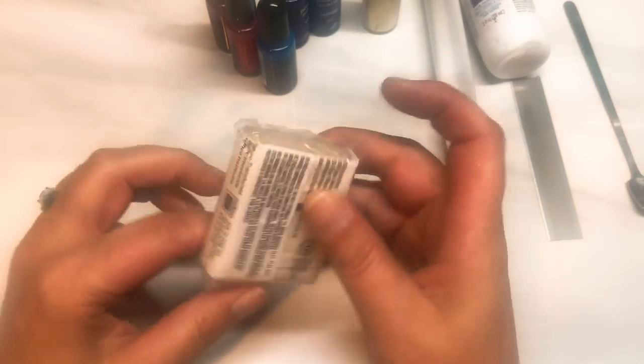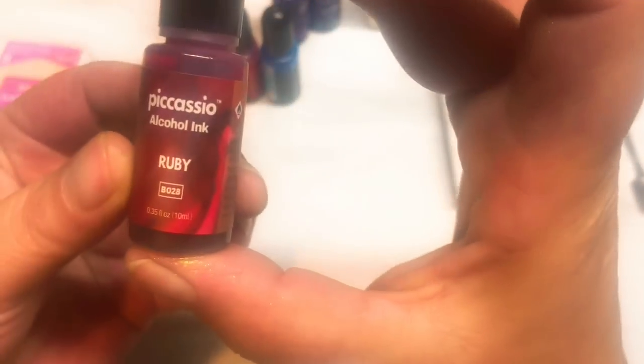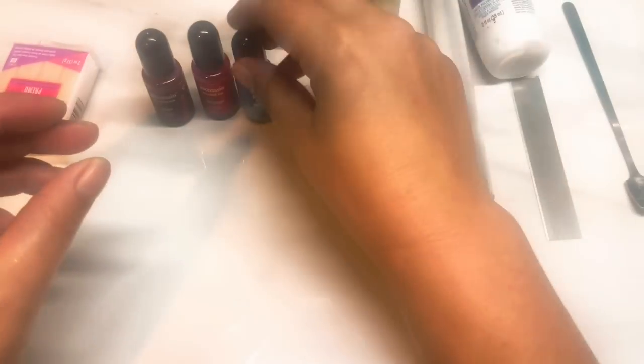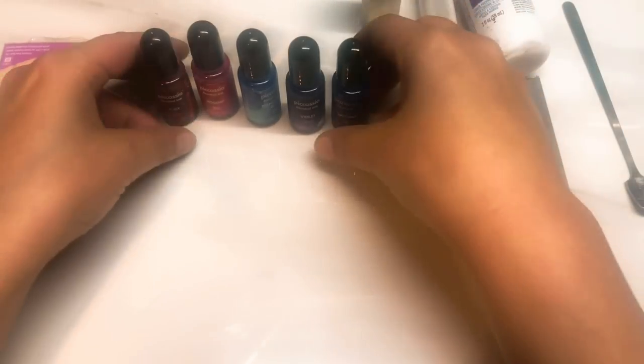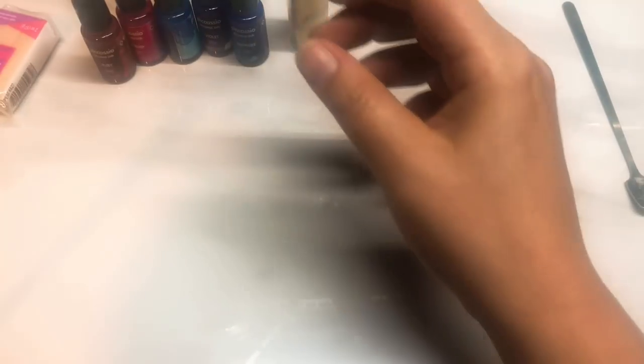So what you're going to need for this is some translucent — I've just got Premo, white translucent — and I'm going with my Picasso inks again. I'm going to be using the Ruby, the Rose Hip, Manganese Blue, Violet, and Sapphire, so we've got five colors. I'm also going to be using some gold mica powder and some translucent liquid Sculpey, and a roller and a blade.